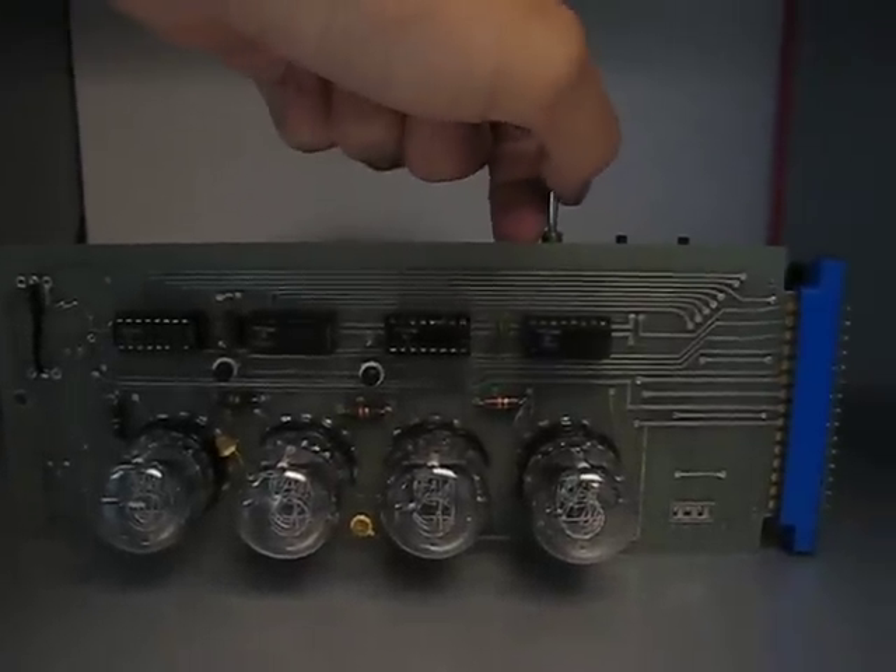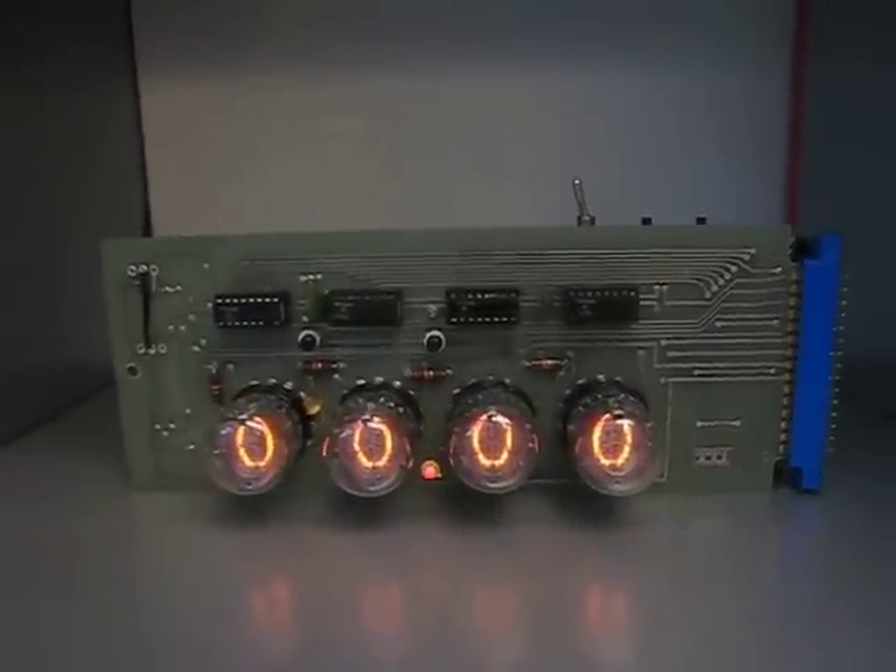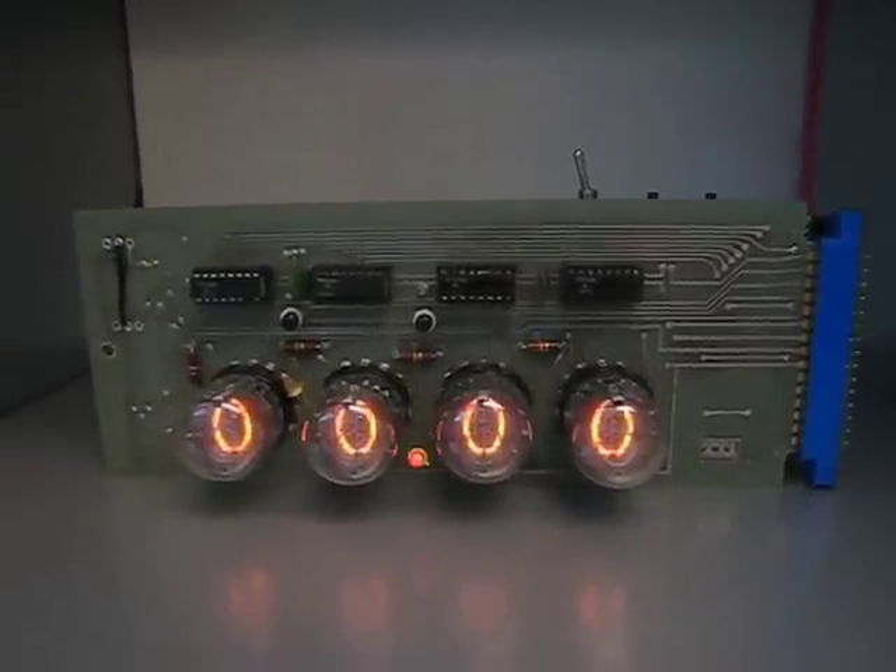We'll turn on the display with this switch. Right now it's just plugged in, so it's set to 12 midnight, January 1st, 2000.